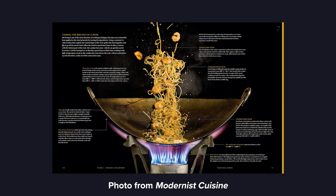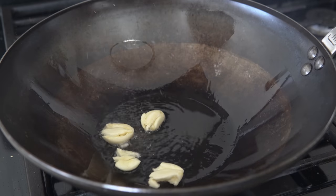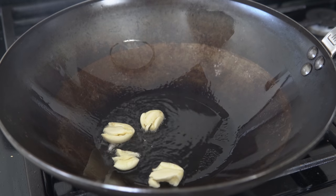Stir-frying is an incredible technique that is probably most synonymous with Chinese cuisine, but is used all over the world. And if stripped down to its most basic cooking components, it looks like this.